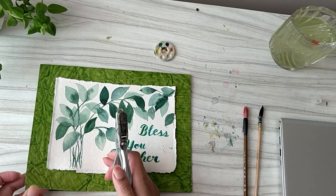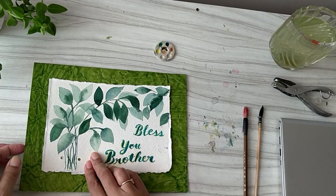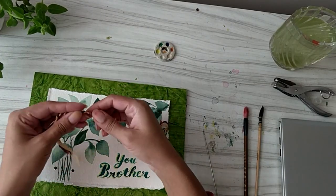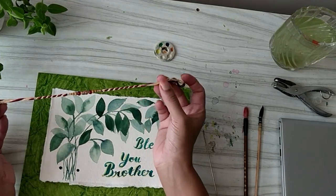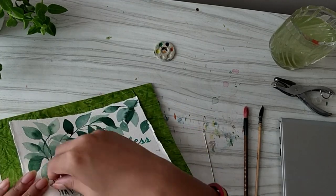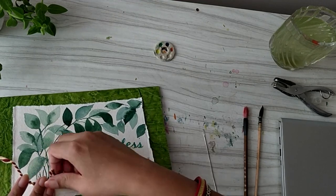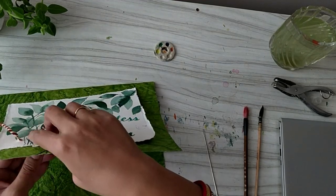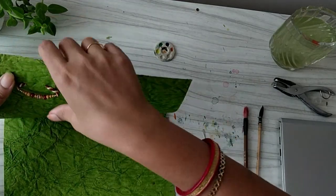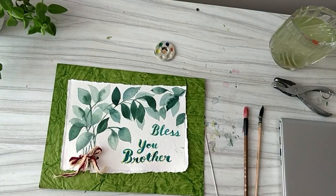Now we will just punch two holes into this card and at these holes I am going to put a Rakhi. This is a Rakhi that I have purchased — you can get it anywhere in India, or you can make one at home using a thread and a few beads. I am going to tie this Rakhi over here; this time I am planning to keep the knot on top and the beads inside. So it is ready.